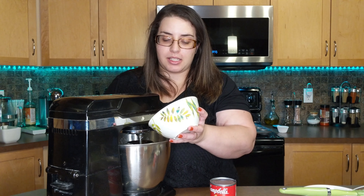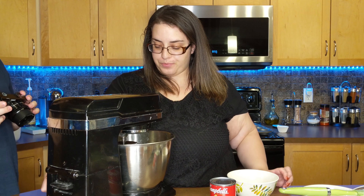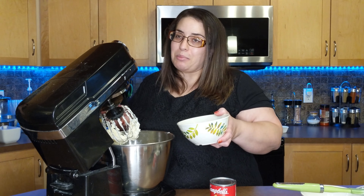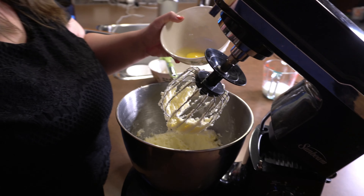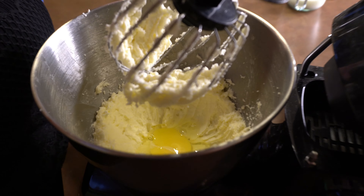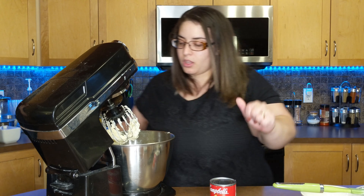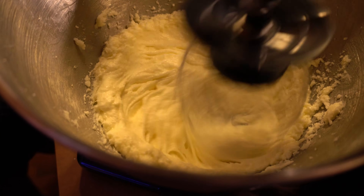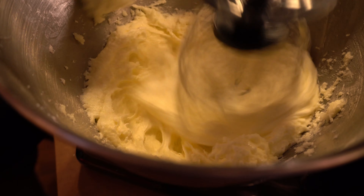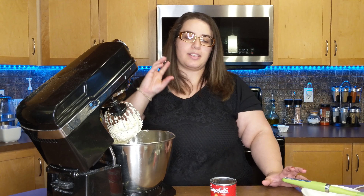Now we have got two eggs. We're going to put one at a time and mix each one until it's mixed well in our batter. Just adding one egg instantly makes our batter so much more creamy and well mixed together. So we're going to put the last egg and mix this one as well. Our batter is looking so much more fluffy and nice — it looks beautiful.